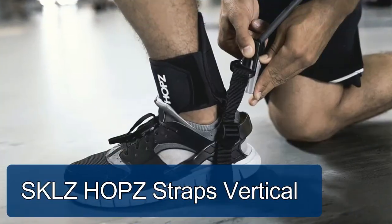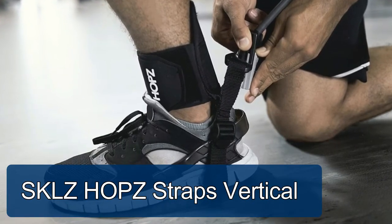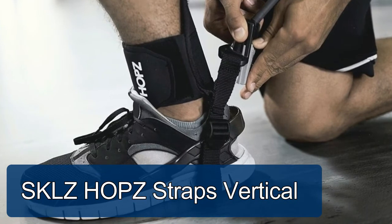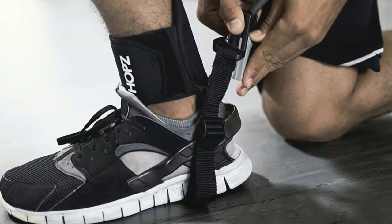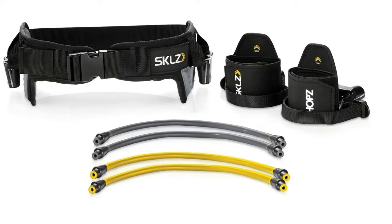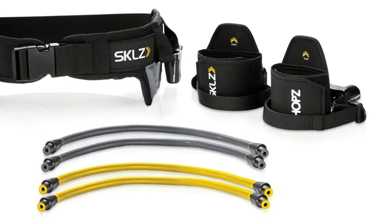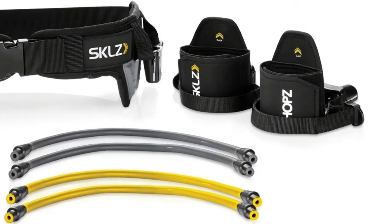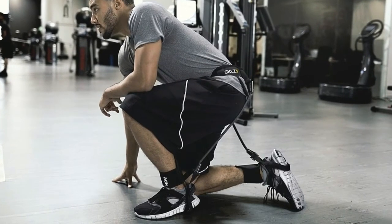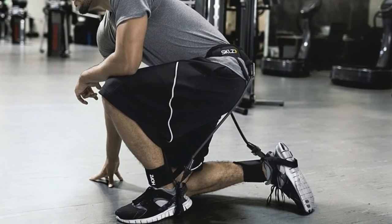Number four: SKLZ HLPZ Straps Vertical Jump Trainer. Strap on to build explosive leg power and strengthen jumping muscles. Move resistance cables on the belt to target specific muscles. Change resistance cables quickly with the patented slide lock on the belt and ankle straps. The adjustable belt with side padding fits better and helps with proper cable placement. Durable cables and ankle straps with a built-in shoe harness keep straps in place.